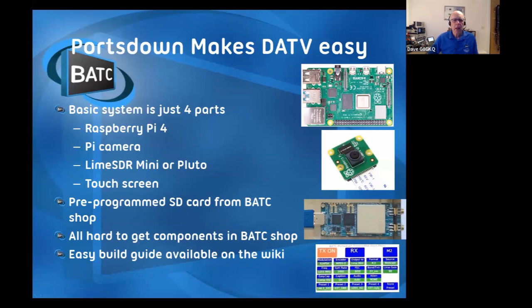You can buy a pre-programmed SD card so you don't even have to touch any software - just buy a card. They're 10 quid a piece from the BATC shop and come pre-programmed with your callsign. Any hard-to-get components, we sell a couple of PCBs that do the interfacing, from the BATC shop. Same for the tuner - all the hard-to-get bits come from the BATC shop, and the guide to how to build the thing is on the wiki. You'll be able to see one of mine sat in the corner of the shack here.